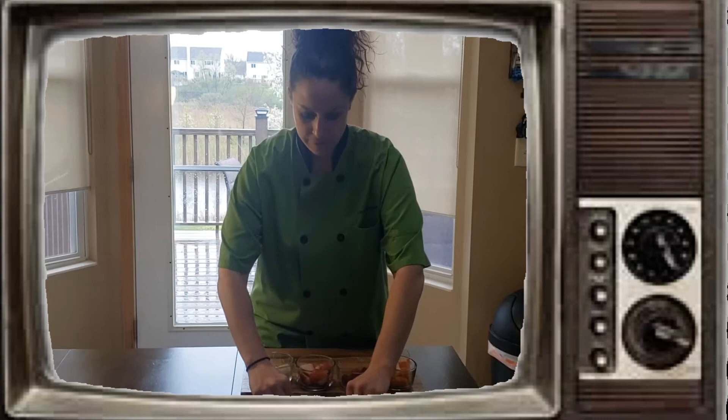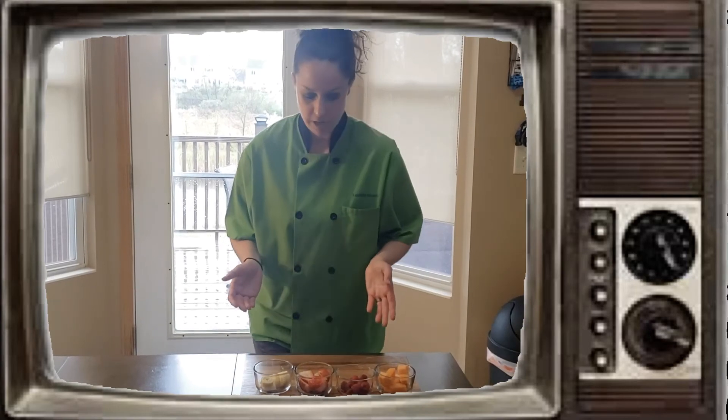So the first thing that we're going to do, like we always do, is wash our hands. Now that we have washed our hands, we're going to start making our skewers. And we're going to practice our patterns.